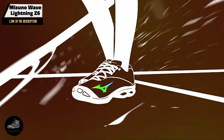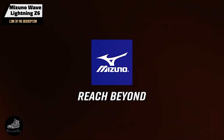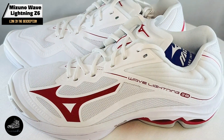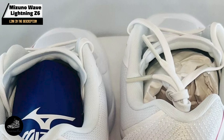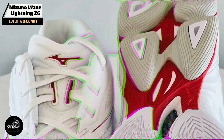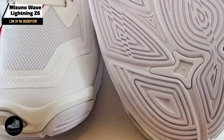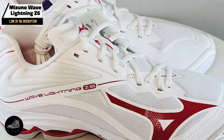Ideal for competitive players, the Wave Lightning Z6 offers excellent responsiveness and agility. The Wave technology absorbs impact during jumps and landings, while the U4IC midsole provides a cushioned, comfortable feel. Its lightweight design and responsive cushioning make it perfect for fast-paced games and quick lateral movements. The adaptable upper and cushioned midsole enhance comfort, while the durable outsole ensures grip on indoor courts.